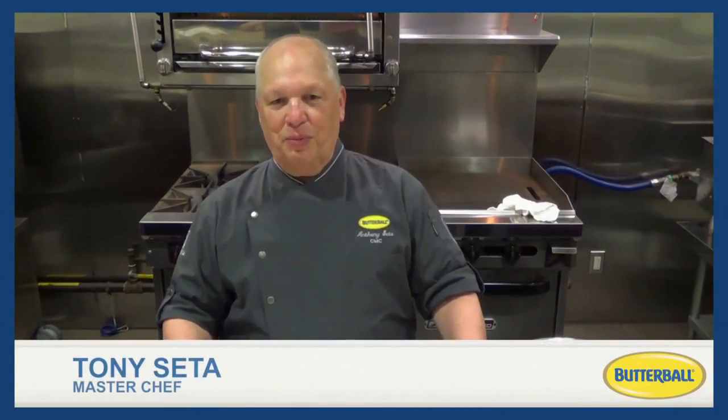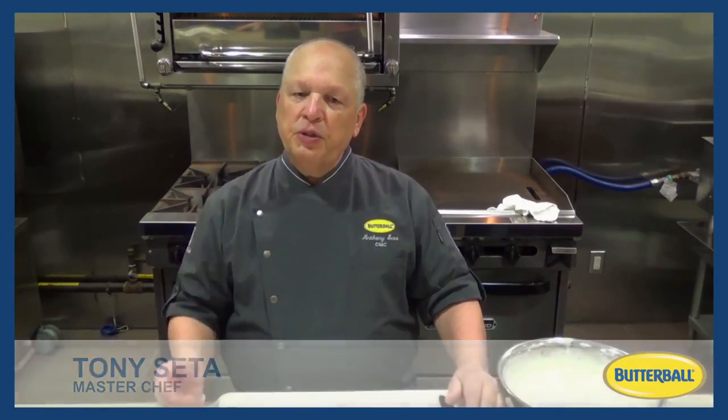This is MasterChef Tony Cedar for Butterball. Today I would like to present to you a concept for a traditional shawarma using turkey in a non-traditional method.